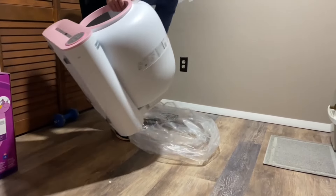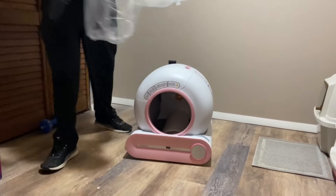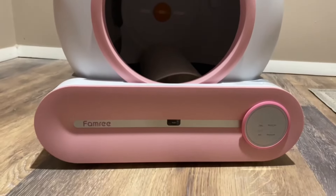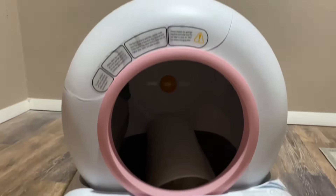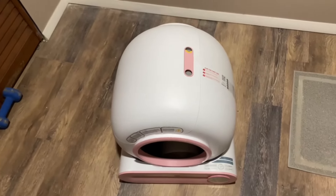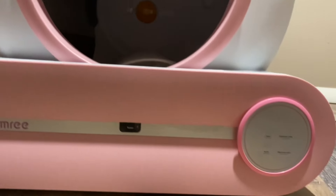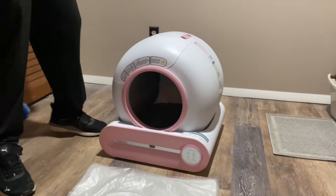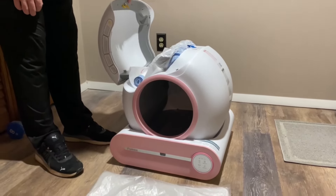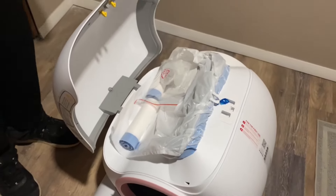The unboxing and packaging is pretty simple — there's nothing to put together, it's all set up for you and you basically just have to plug it in, which is pretty awesome. There are instructions on the top, and inside this compartment is where you'll be changing the bag for the litter box. It also comes with additional bags, the instructions, and the plug.